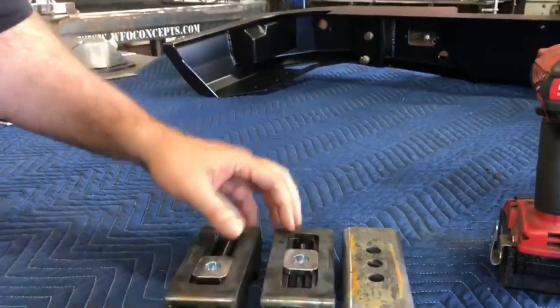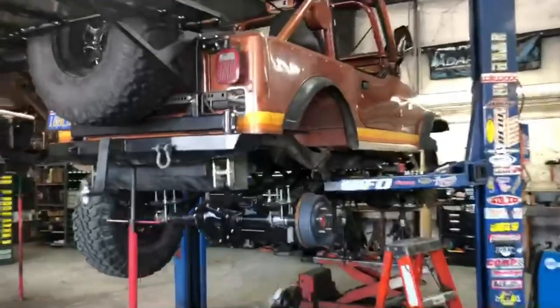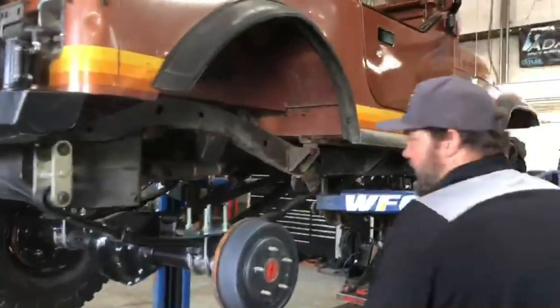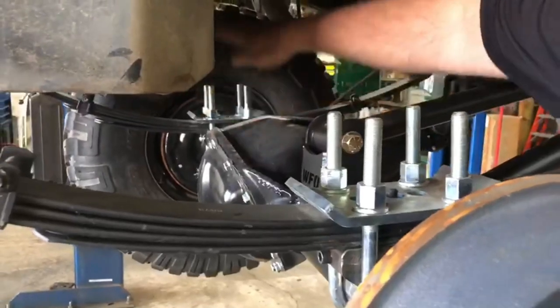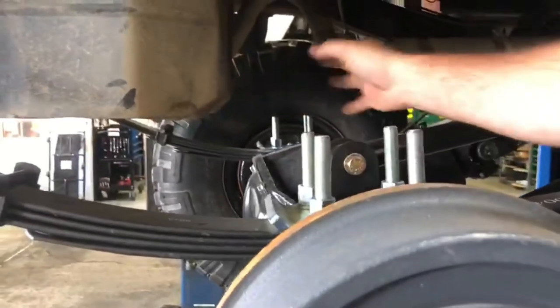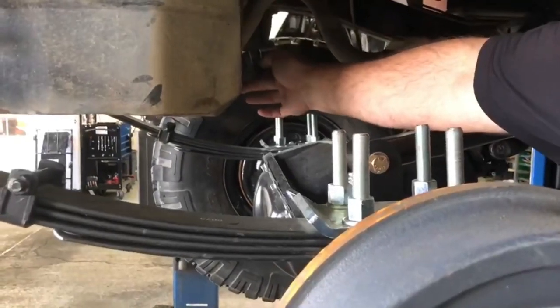Come on over here and I'll show you what we're doing on the CJ. This is a CJ7 running 35s with the Dana 60. If you sneak in here and look from this side, you can see the Dana 60 — the diff cover is right here — very tight clearance on the gas tank. We want the wheelbase as far back as we can without it hitting the gas tank.